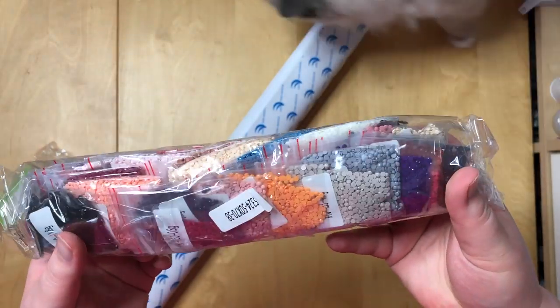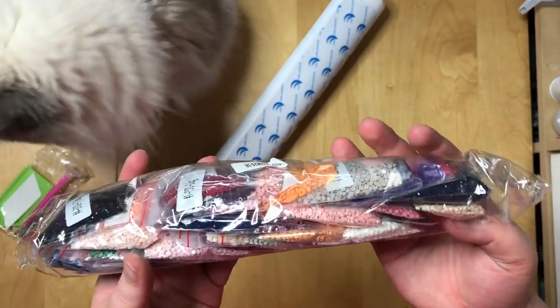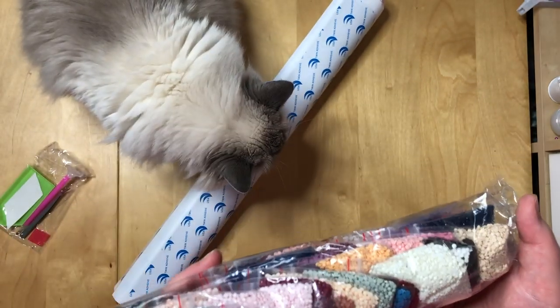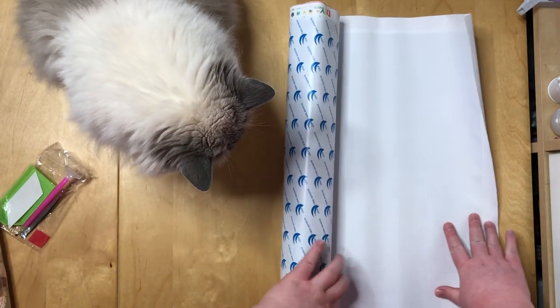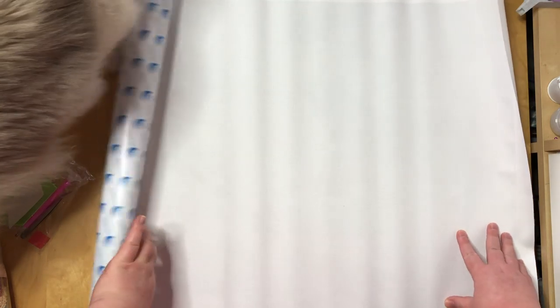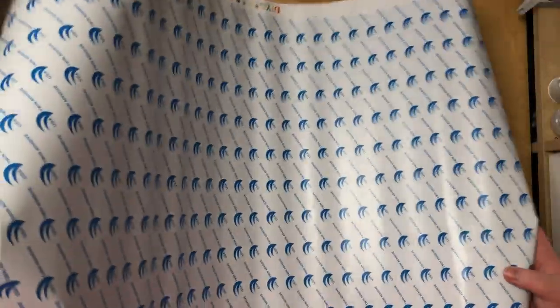I think most of the unboxings I've seen were for square kits. There were a couple of round paintings in between, but most are doing squares. So at least in that regard this is a bit different from the majority. The canvas is not on a foam roller — it was rolled around the drills. It's actually a nice thick canvas material, but it's not stiff. The back side looks absolutely perfect, nothing to worry about here. And it seems this whole piece of adhesive is just one piece.